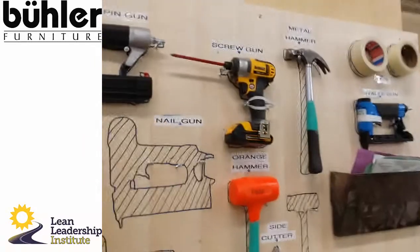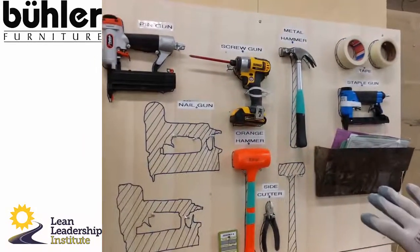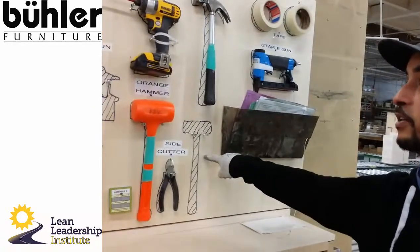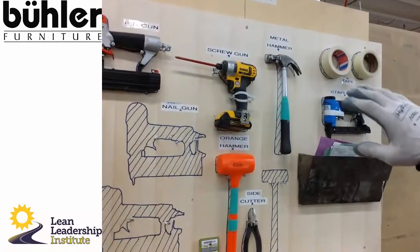Right now, this is what the finished station — minus a couple of tools — will look like. You can see clearly what tools are missing, and you can see everything that is in place is in its place.